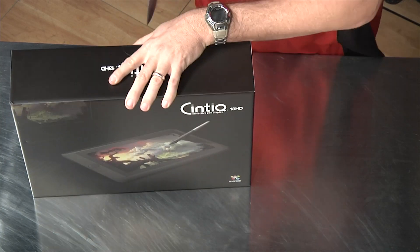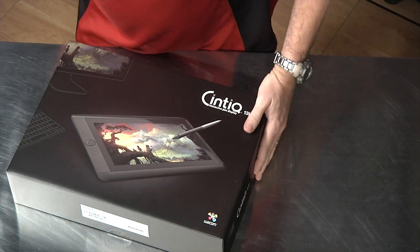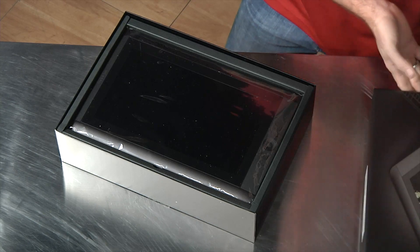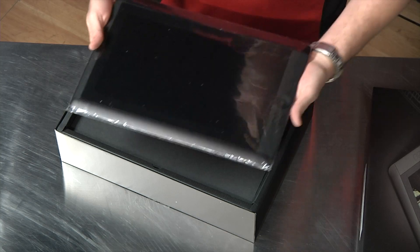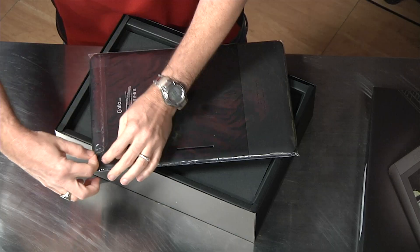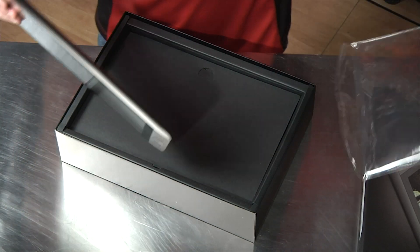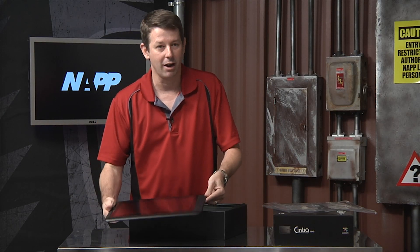Pop through the tape, now let's open this up. First thing you're going to see is there's a beautiful screen itself. Now some of you may wonder why you would want to go with something like this, and the answer is that the Cintiqs are the top of the line input device for photographers, retouchers, artists, illustrators — and to be able to have it in a 13 inch more portable environment is going to be great.